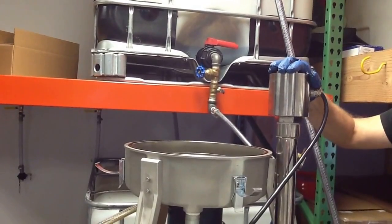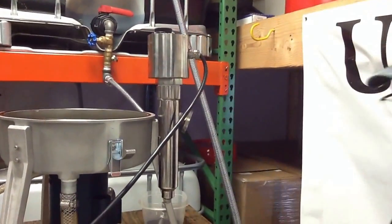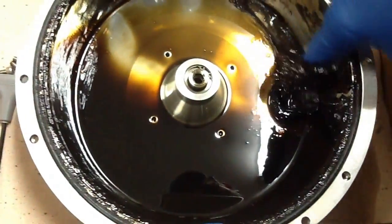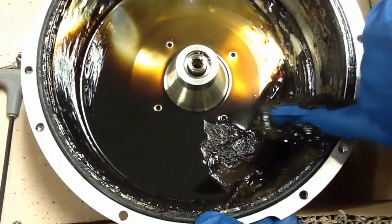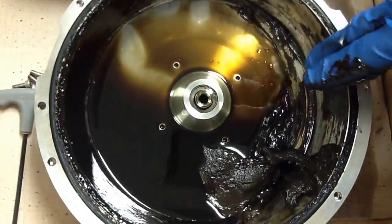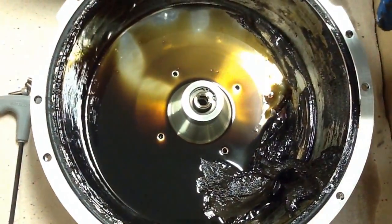We ran anywhere from 160 to 180 degrees. Right here is what we pulled out. Mind you, this is the third run of the exact same oil, but this time we have heat. Look at that — the heat is amazing with what it'll help pull out. Notice the water — all the orange drops and stuff.